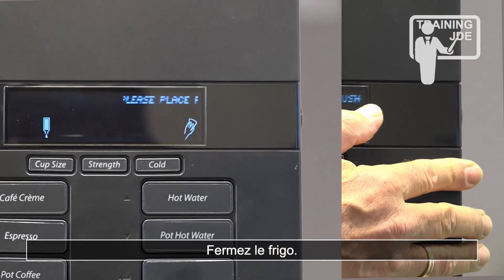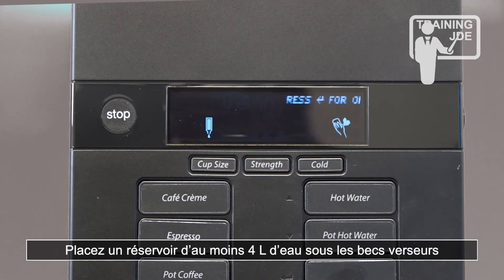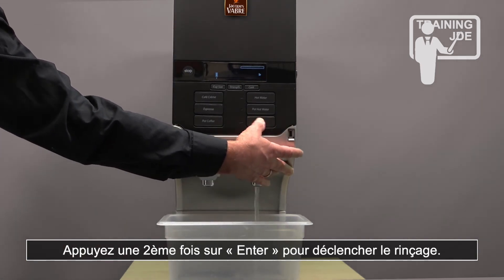Close the door of the cool box. Place a container that can hold at least 4 litres beneath the outlet and press enter to start flushing.